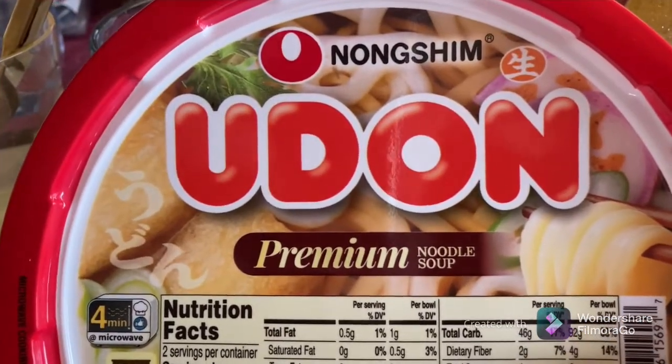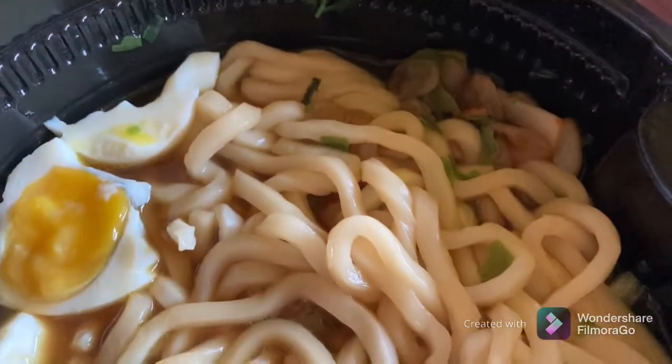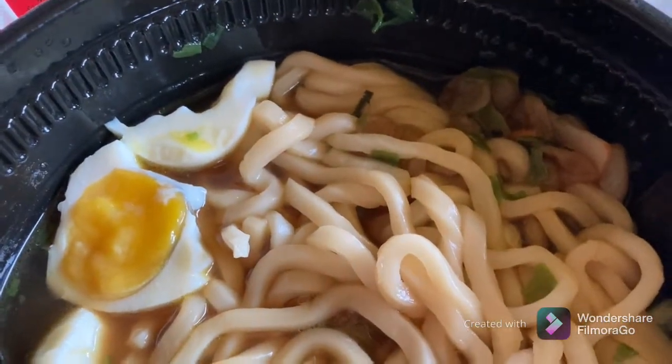This is what it looks like in the picture, and this is what it looks like after the microwave. The egg is not included — I just added the egg for protein.